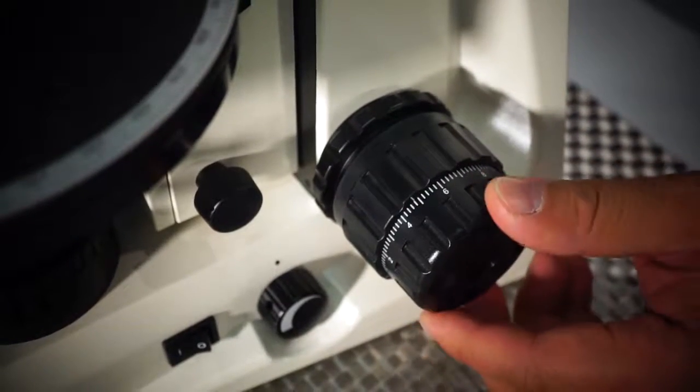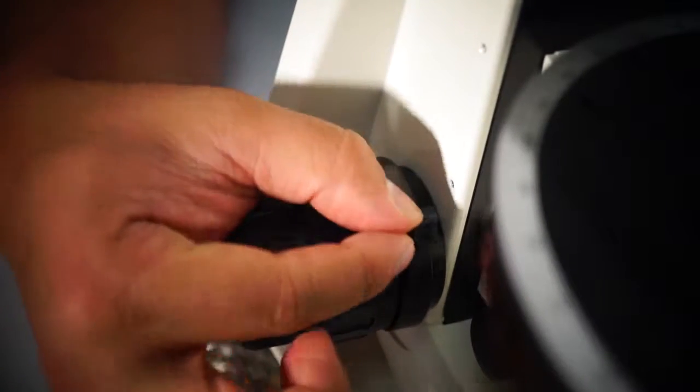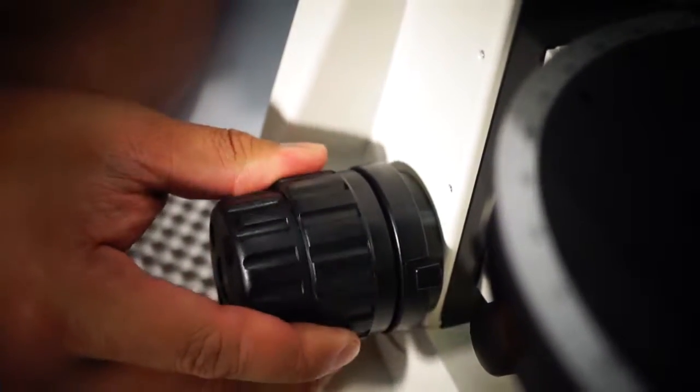The microscope features coaxial coarse and fine focus knobs, and a built-in stage lock preventing users from breaking slides.